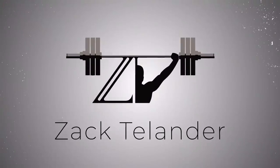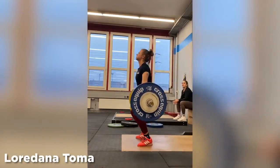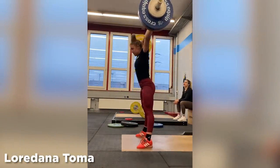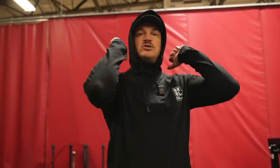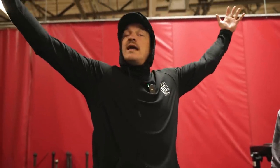I think that the overhead position, or at least when you power snatch, it's honestly less straining mobility-wise for stronger people than the front rack. A lot of times people want to power clean, and they think that the power clean is easier than the power snatch, which it might be technically. But I think that the front rack position is actually a lot harder than hands out wide in the power snatch position.